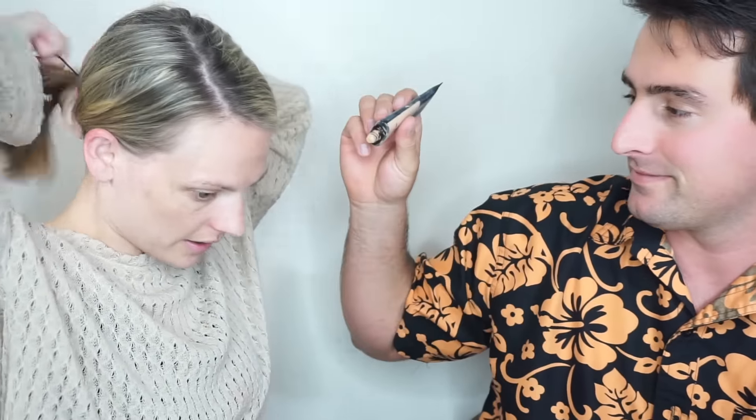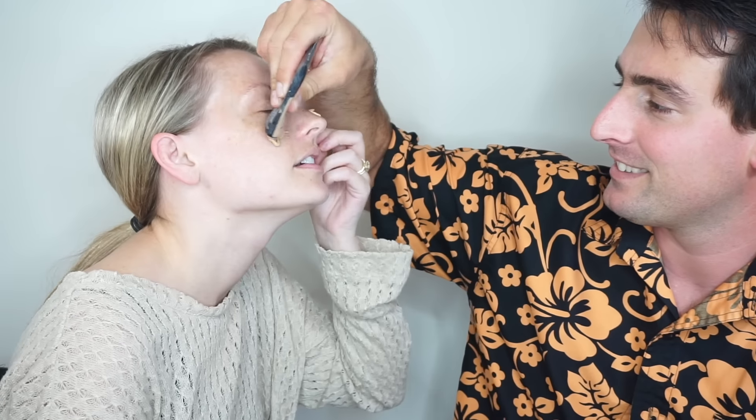He's putting on foundation. Go ahead. Hold on, let me get my hair out of the way. You're supposed to put it on like sunscreen. I always use my fingers. How are you supposed to put it on? I'll blend it all over. How did that taste? Tastes like sunscreen — oh, you're really putting it on like your sunscreen!